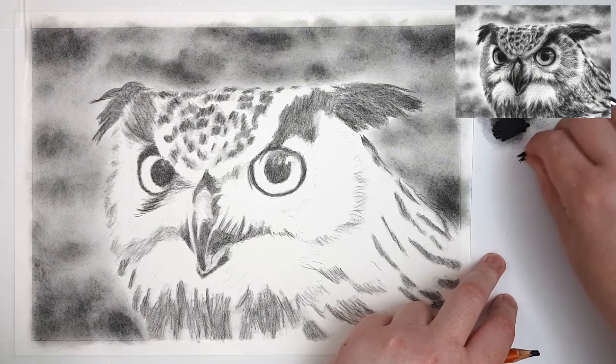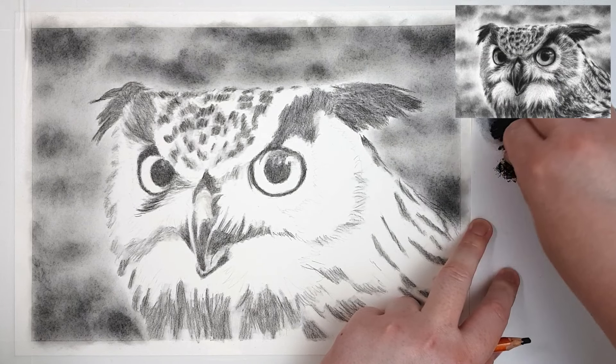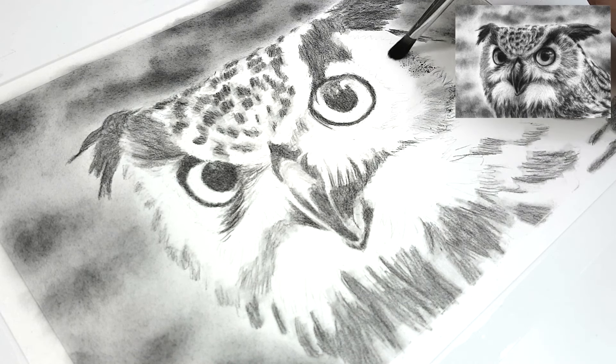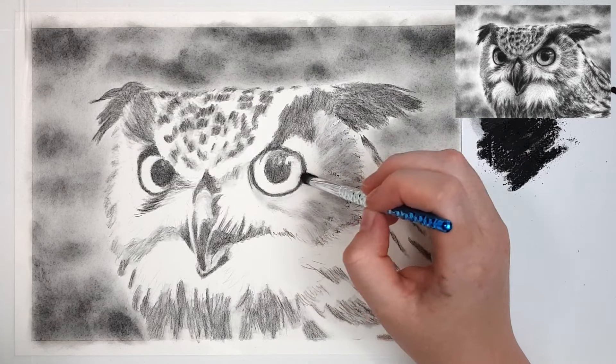The charcoal pencils I'm using are by Generals, but you can use whatever brand you like. Once I've added in all of my darker areas, I'm using a blending stump to soften those areas and push the charcoal into the grooves of the paper. This will make it look a little bit less grainy and it stops some of that excess dust. The next thing I'm going to do is create my own charcoal powder by rubbing a charcoal pencil on some printer paper to the side. If you have charcoal powder you can use that, but this technique also works quite well. Then I'm using a soft makeup brush to apply the charcoal to my drawing.